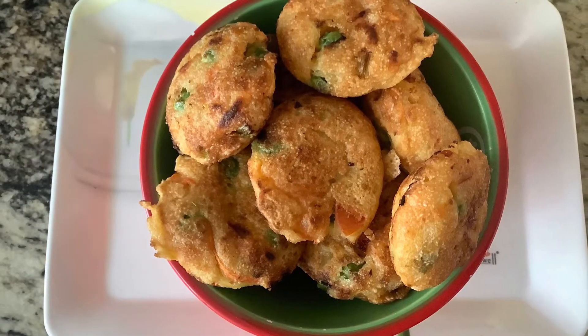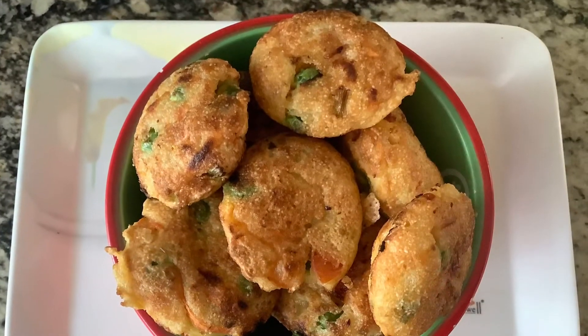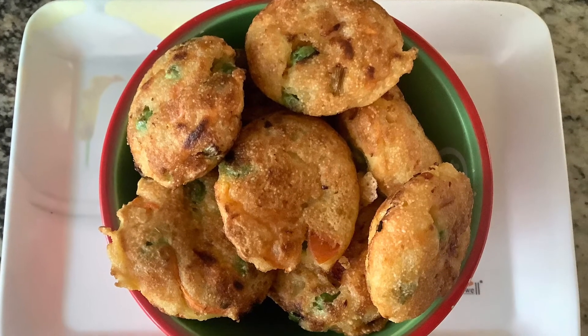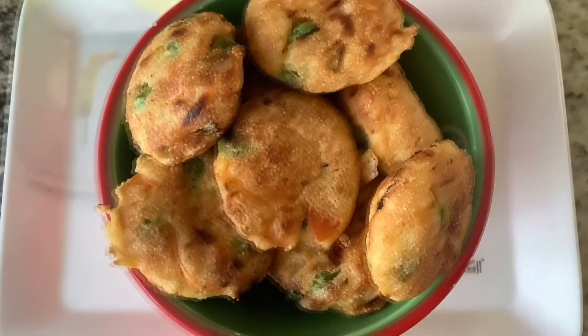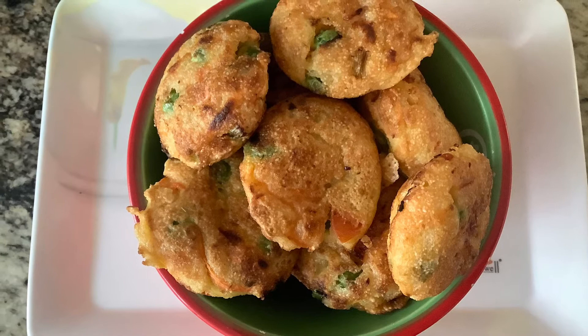After two minutes the appays are ready to be served. As you can see, they look crisp and brown from outside, and they are very spongy and soft from inside. This is a very quick, easy, and healthy breakfast or snack recipe that can be put together in a matter of minutes.